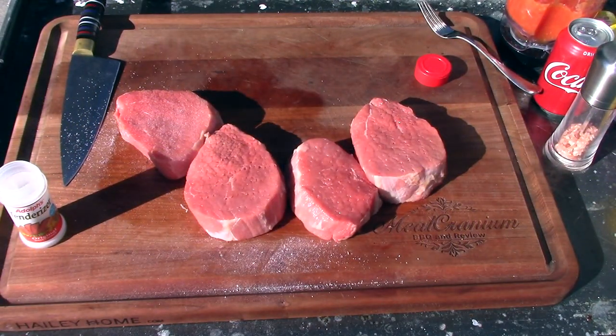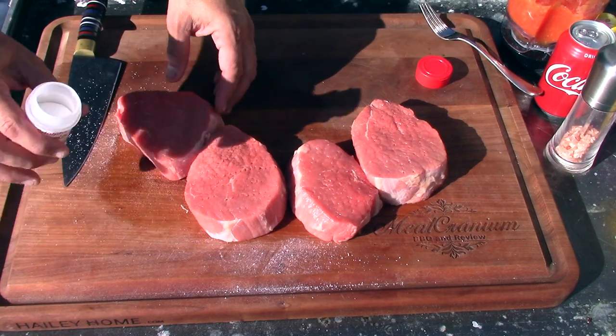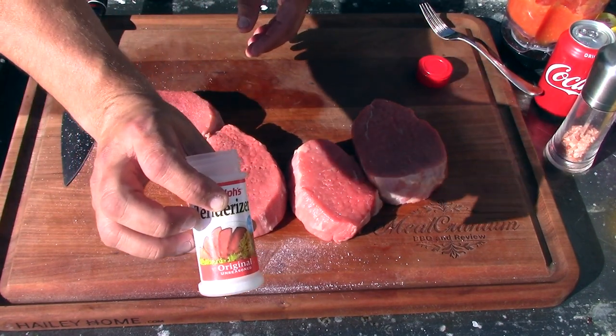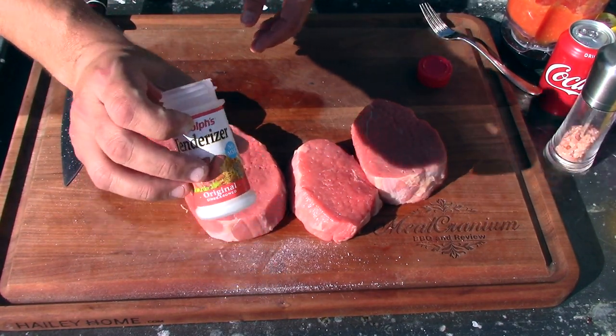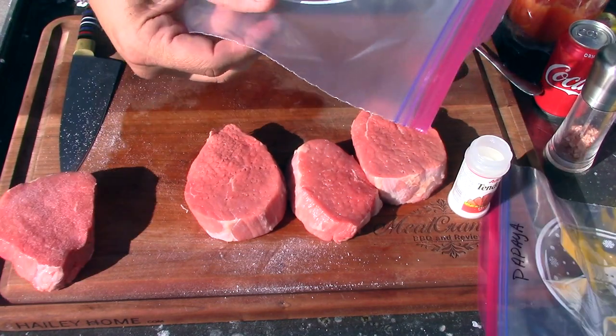My camera kind of cut off there, so I went ahead and forked each steak 20 times. Right now I'm doing the Adolph's tenderizer — that's my wife's favorite — on one steak here. That one's done.